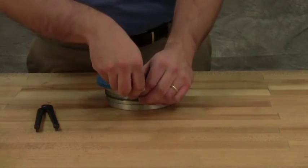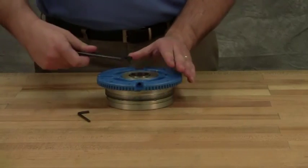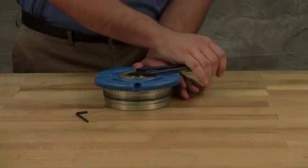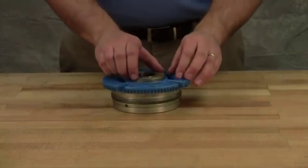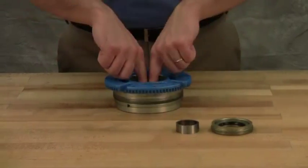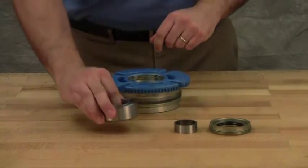Loosen two radial set screws in the flange of the bearing housing and with a spanner wrench unscrew the outer end cap. Remove the outer end cap with lip seal and outer bearing spacer collar. Remove the bearing, lip seal, and inner bearing spacer collar from the bearing housing.